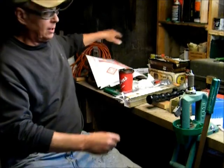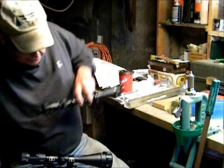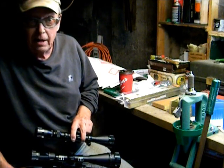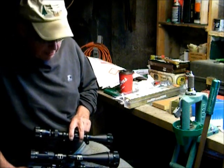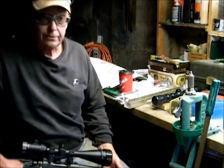For a size comparison, here is the Centerpoint scope next to a Tasco 3x9, which happens to have the CF500 reticle — pretty similar to the TAG reticle on the Centerpoint rifle scope.